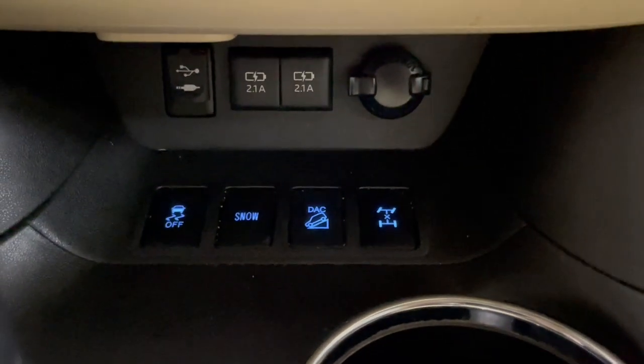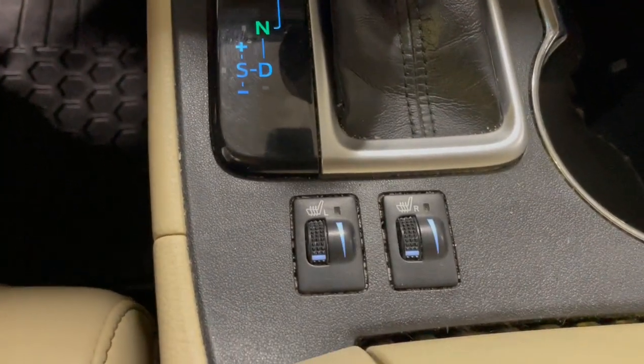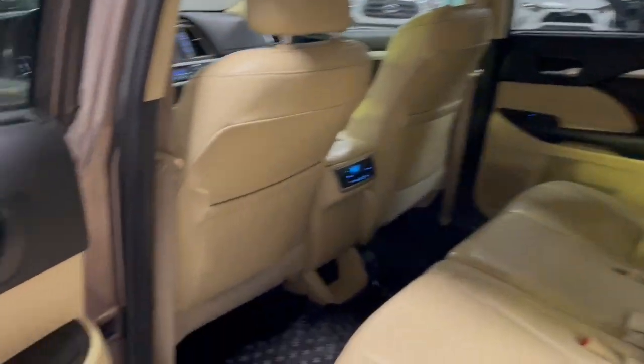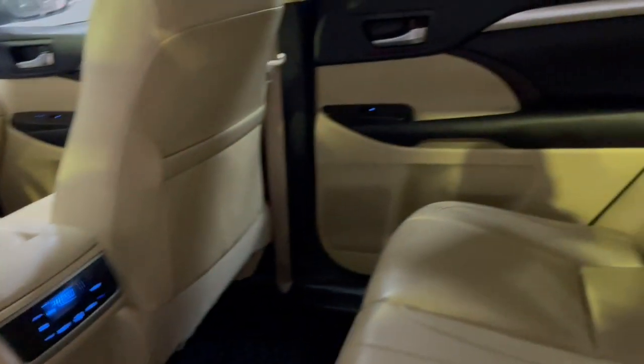Below the charging ports we have snow mode, a downhill mode, as well as the differential locks. Last but not least, we also have the heated seats. Coming into the back, you will see on either side of the door you have some storage space for drinks or anything you need.